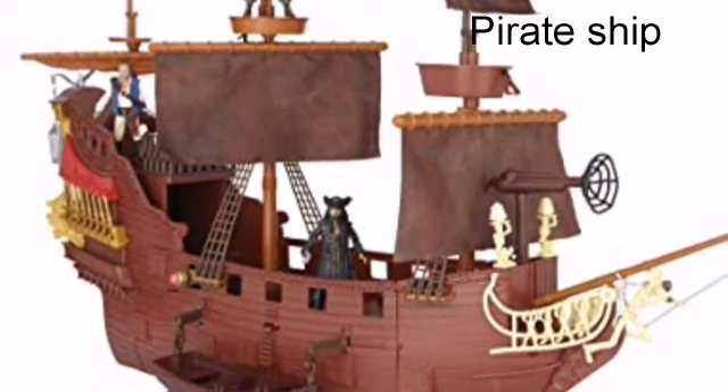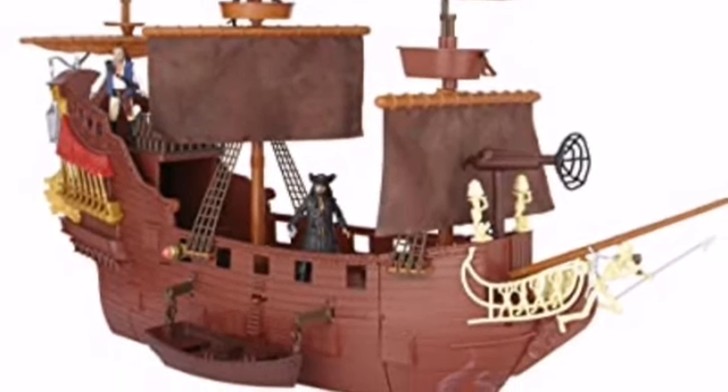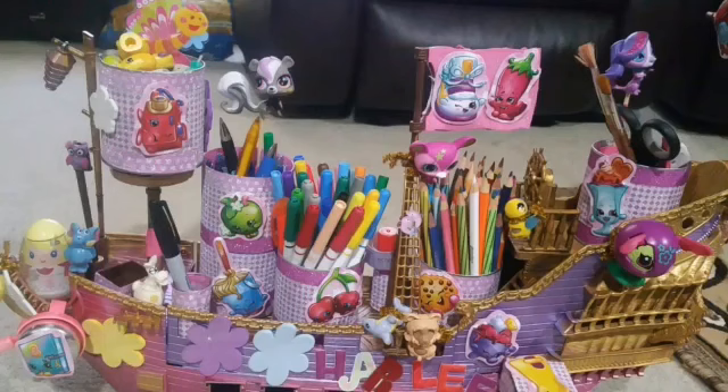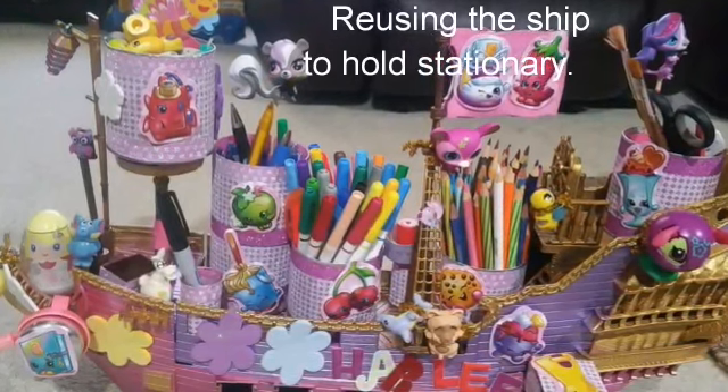This was my brother's old ship. Since he's older now, he doesn't need it. Instead of throwing it away, we reused it. With a little imagination and creativity, we turned this into a pencil holder.